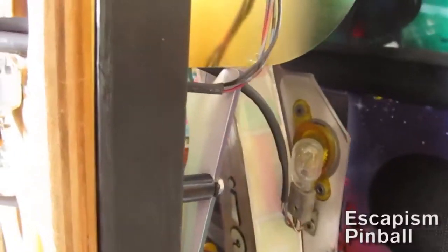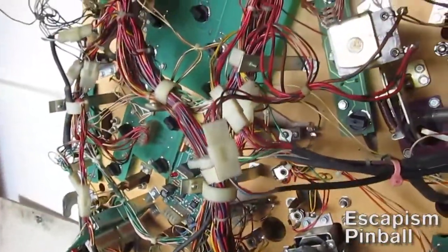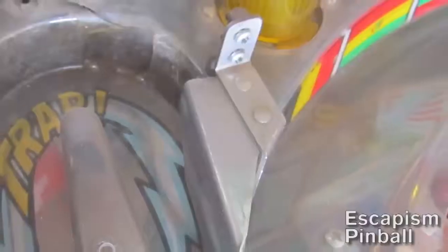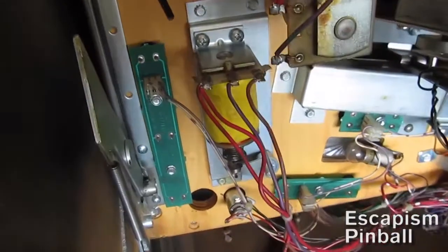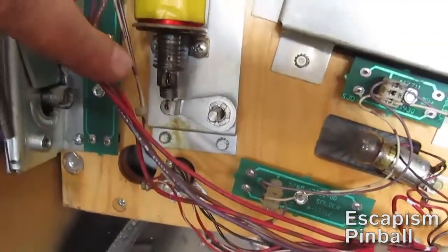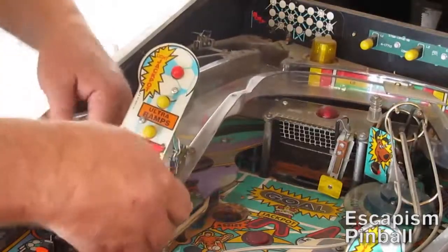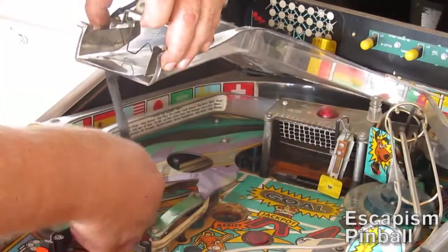The service is basically just cleaning it, but to clean it you need to take the ramps off, and to get the ramps off you need to unplug all these little connectors that go to the lamps and the switches mounted on the ramps themselves. Once you get those unplugged and some of the hardware, there's a ramp diverter that connects through to the bottom of the playfield with this flipper-type mechanism. You loosen that and pull it off and then you can get the ramp off, provided you've pulled all the little wiring harnesses out. It can be tricky — just take your time.